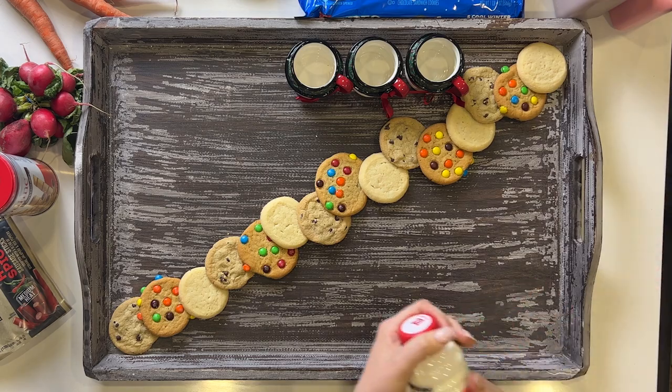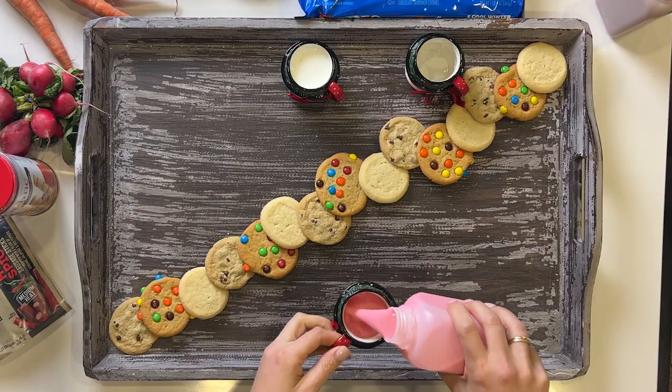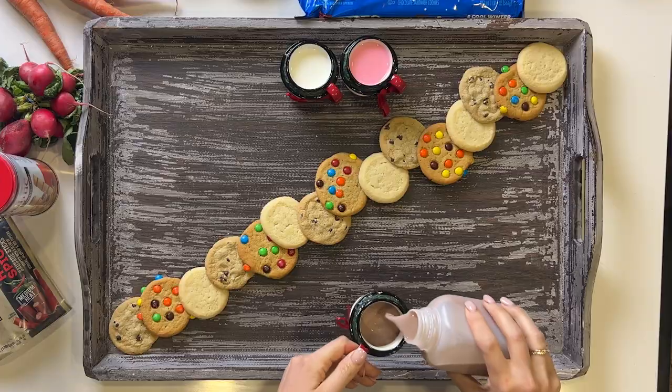After I place the cookies, I like to create a milk flight. I have a regular milk, a strawberry milk, and of course, a chocolate milk.